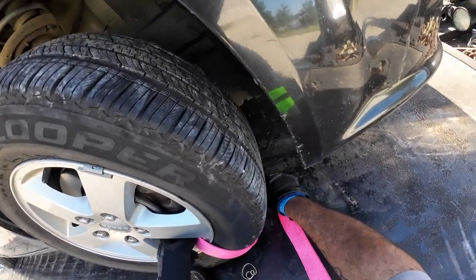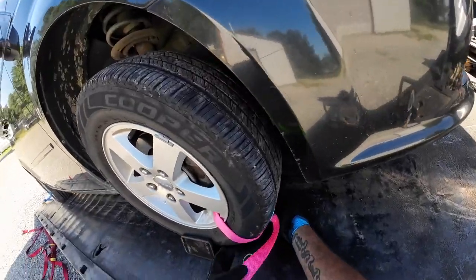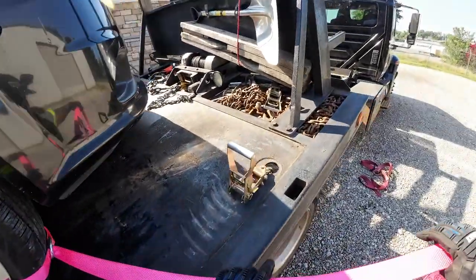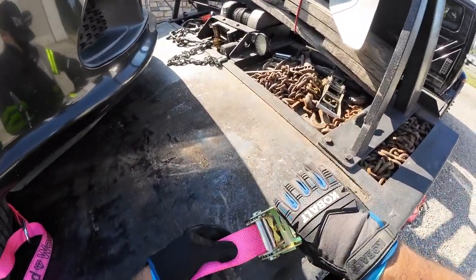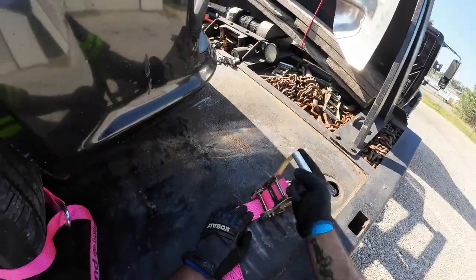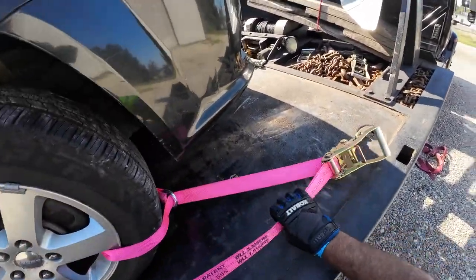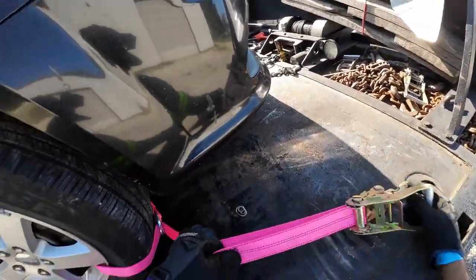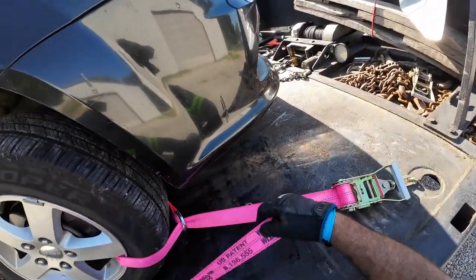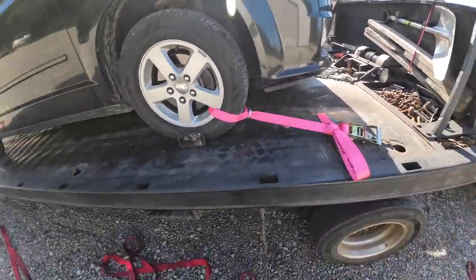I'm trying to do this video without having to edit anything — just one straight video of all the straps, how I use them. On the front, if they're longer, you can just feed it through the back like this, make a knot, and you're done.